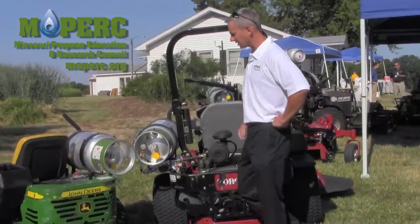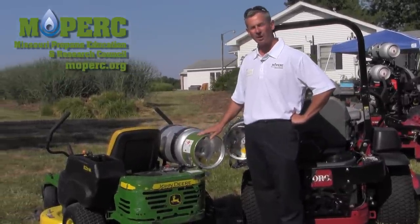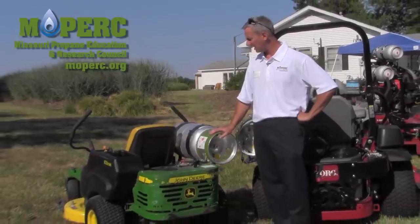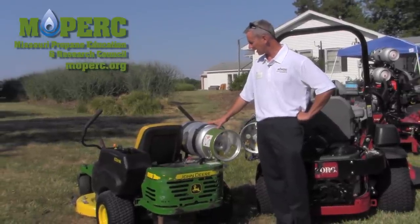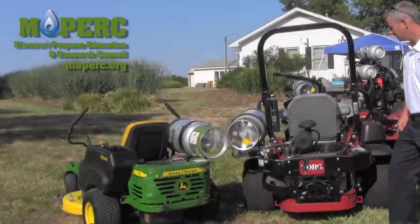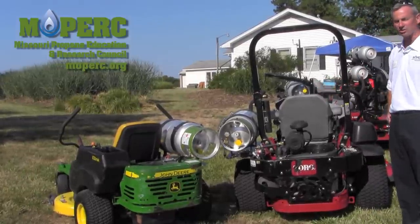This John Deere is a little bit different model — smaller model, single cylinder, 18 horsepower. The kit took us a day to convert it. We mounted the tank here. Again, there are about three or four different mounting options. You can keep it out of the way of your vision and of your grass discharge chutes on the side.